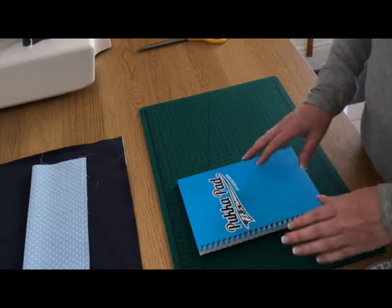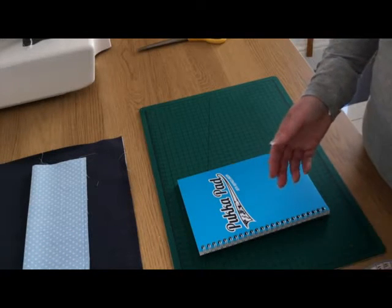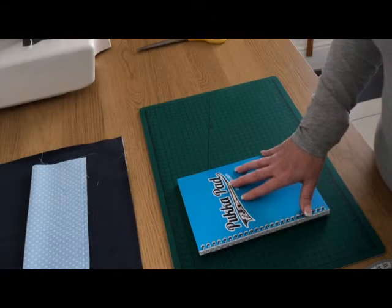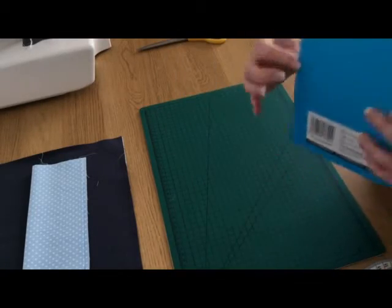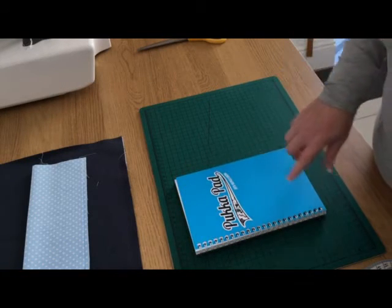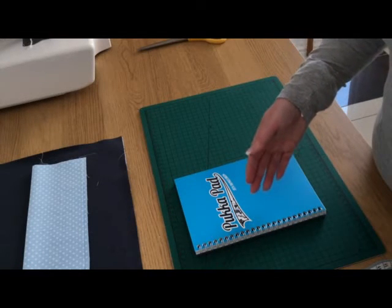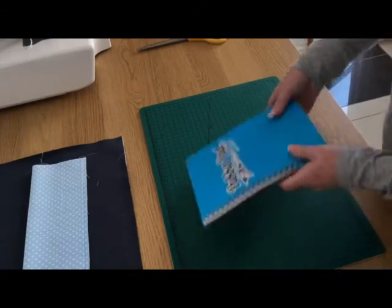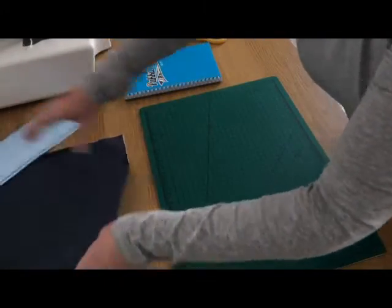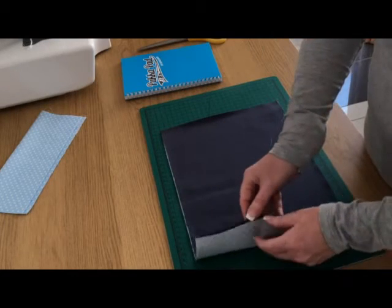Once you have your measurements, add 1 and a quarter inches (or 1 and 2 eighths) to each measurement. My book measures 12 and 6 eighths, so adding 1 and 2 eighths gives 14 inches. The length is 8 and 2 eighths, and adding 1 and 2 eighths gives nine and a half inches. So my fabric for this book needs to be cut at 14 inches by nine and a half inches.